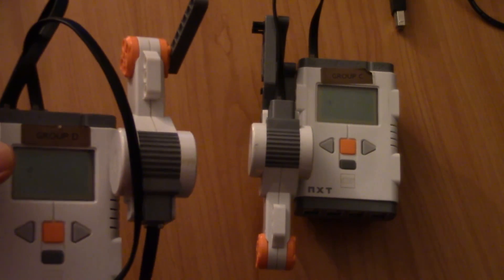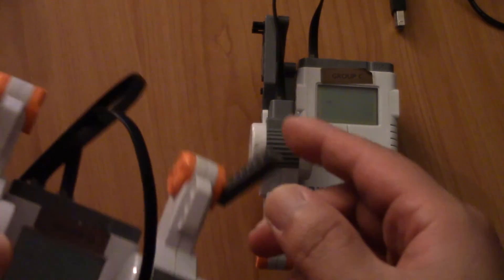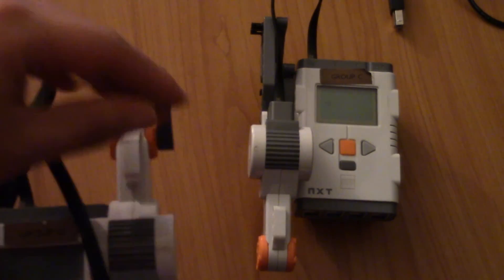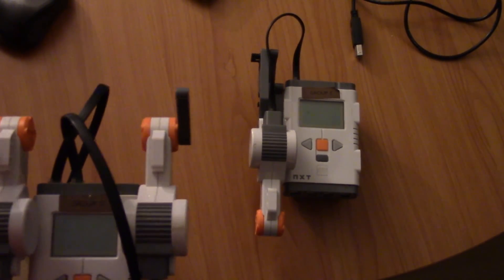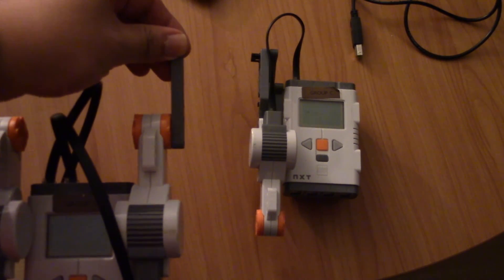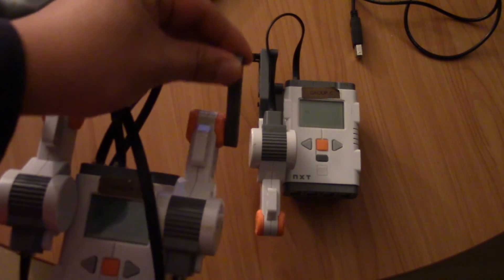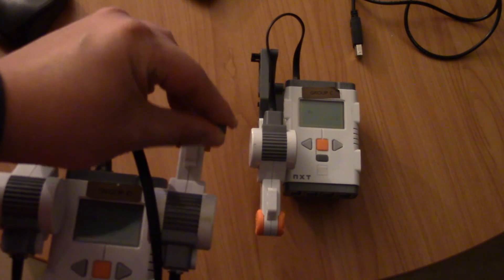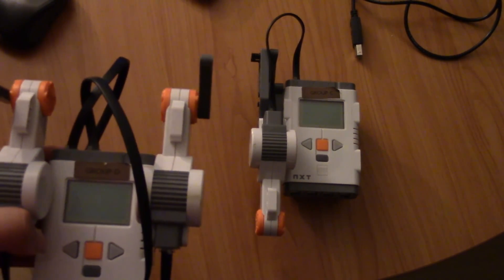Just repeat the same steps for executing the program. Now you can see that these two robots are completely unattached, and if I move the handle on this robot, it's going to change the motor on the other brick — the speed and the direction it's rotating at. Thanks for watching guys, see you next time!